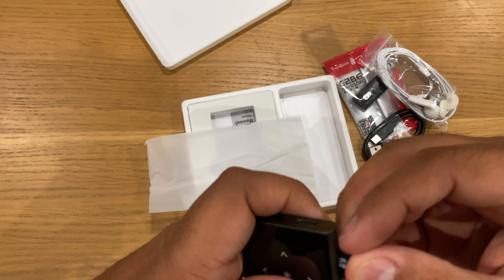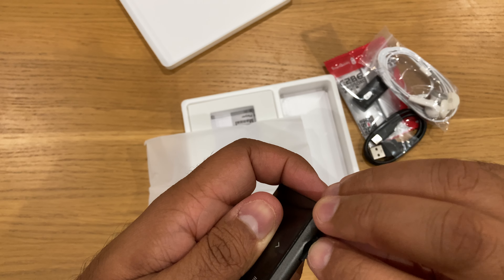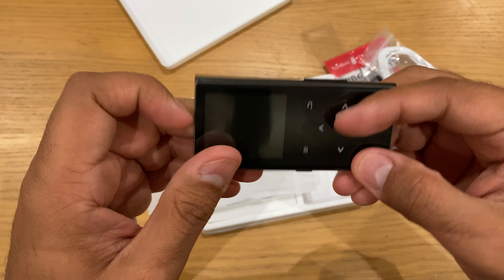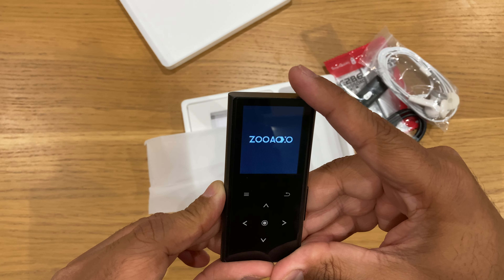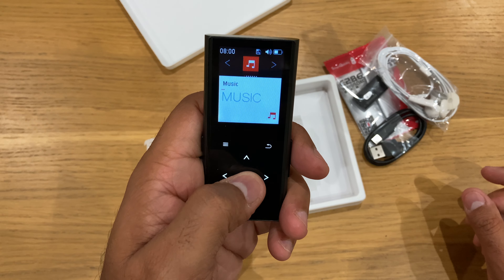Let's just pop this back into the device. 64 gigabytes of storage available with this unit. Let's just turn this thing on — the power button is here on the side. Press it and something's coming up on the screen now.